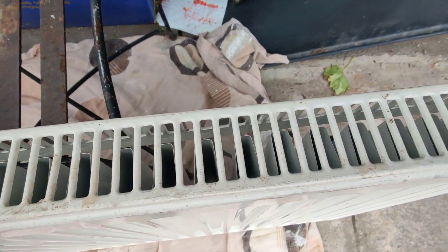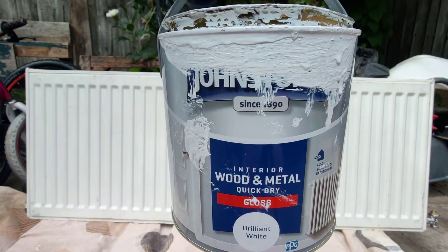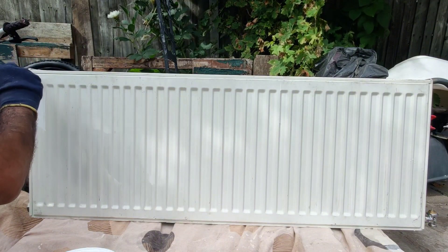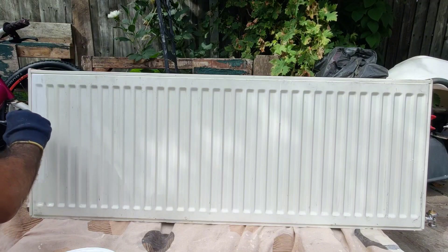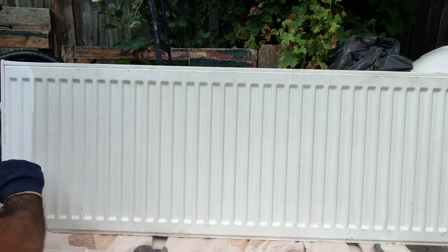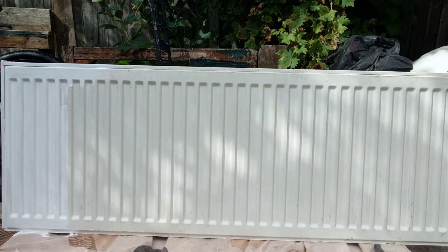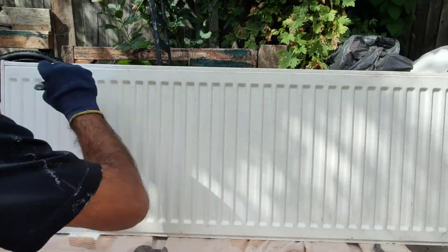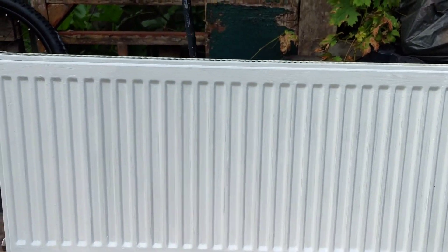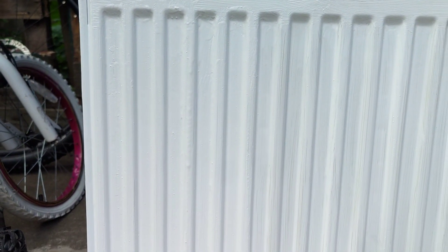After that I started doing the actual painting. This is before, and then as you can see once I start painting — look how immaculate it is looking. Then voila — unbelievable, looking brand spanking new.